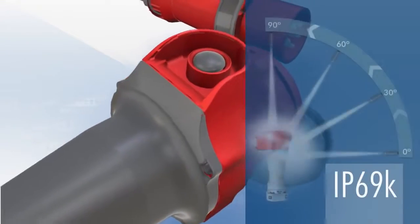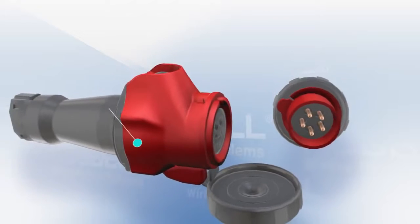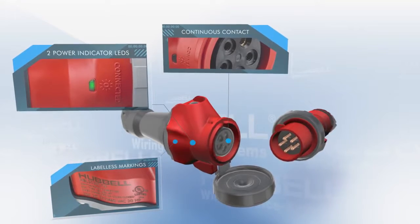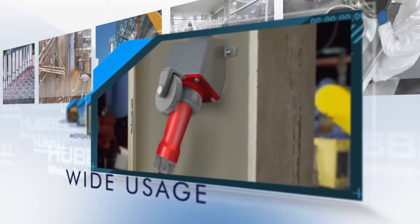The Advantage Series has a UL-witnessed IP69K and 4X/12 environmental rating, two power-indicating LEDs, continuous ground engagement, label-less laser markings, and a compact and ergonomic design.